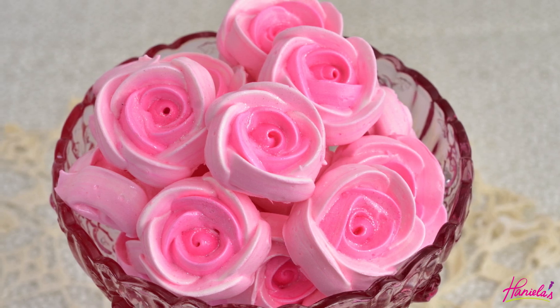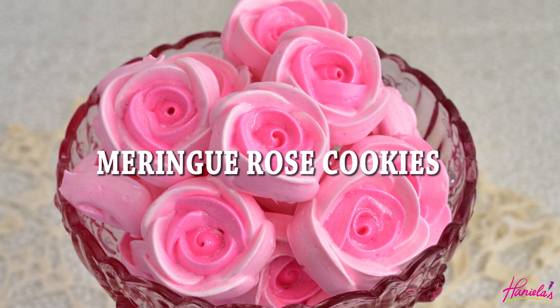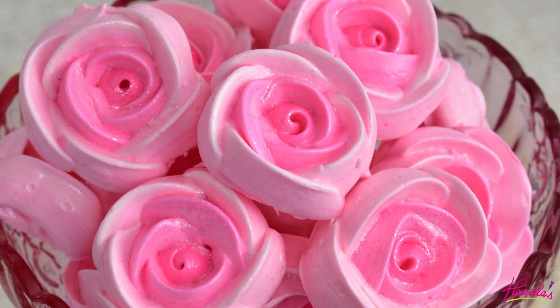Hi guys, it's Ahani here. Welcome to my YouTube channel. Today I'm going to show you how to make meringue rose cookies. So let's get started.